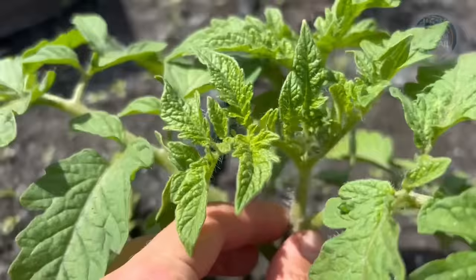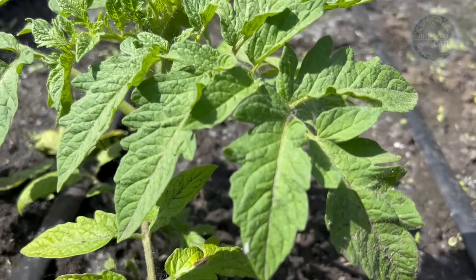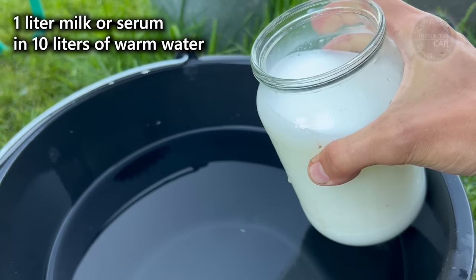It creates favorable conditions for the development and absorption of nutrients from the soil by the roots of plants. This happens due to lactic acid bacteria, which, in addition to releasing useful substances that support the nutrition and development of plants, also suppress various rotting and the development of diseases, for example, root rot.